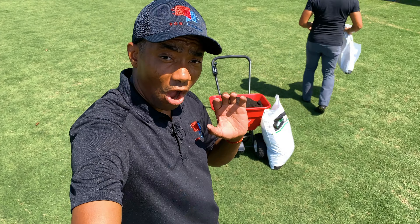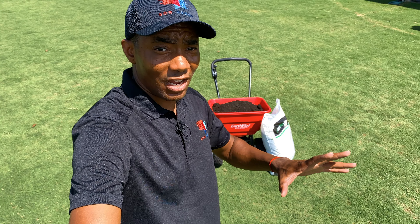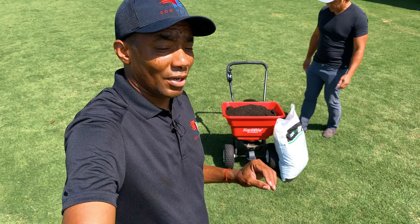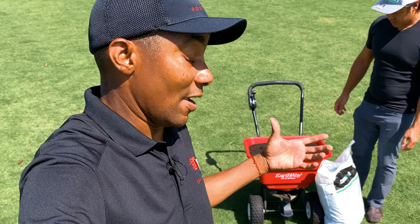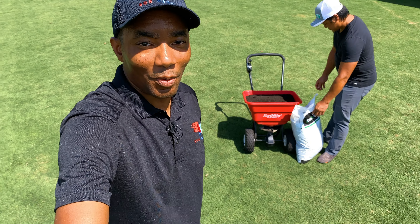Even though you guys are seeing us applying this on grass, remember my recommendation: when you're putting any products down, always do it on concrete. Granted, this is basically compost and biochar, so it's very unlikely to burn the turf if you spill some. But as a general rule, if you're putting anything in a broadcast spreader, do it on concrete — not on the turf — because if this happened to be a fertilizer and we spilled it, we'd burn the grass. So let's get to throwing down some Carbon Pro G.